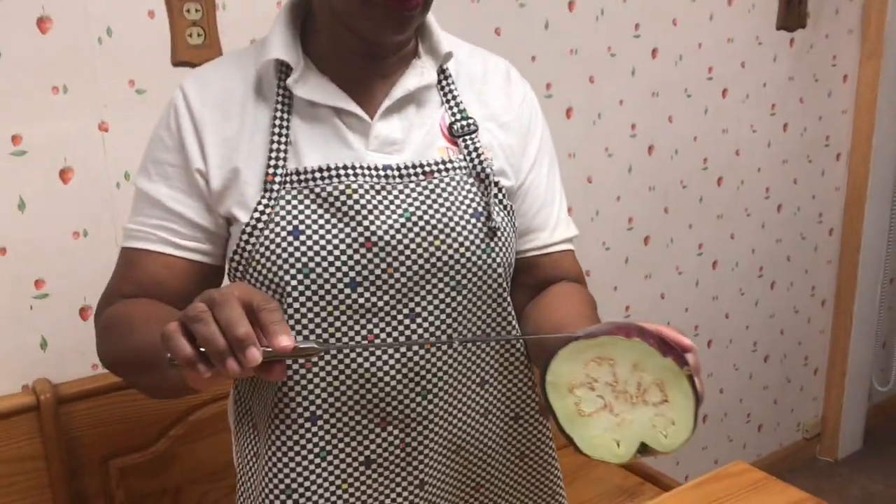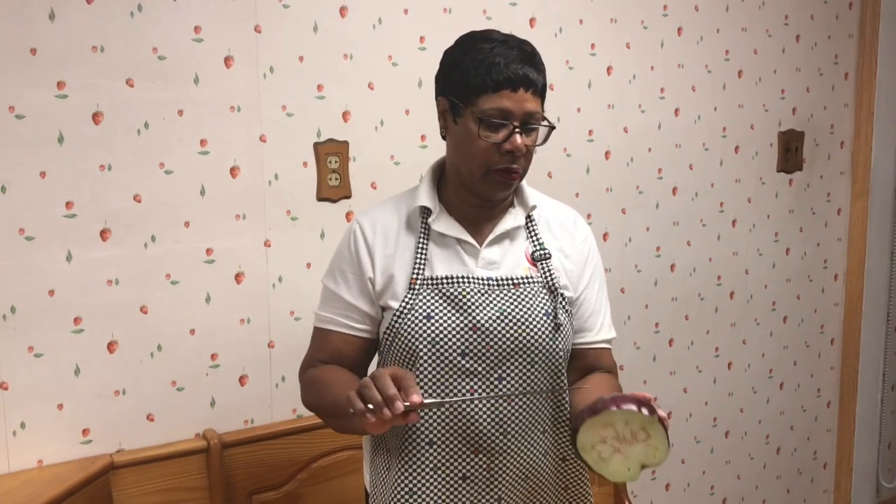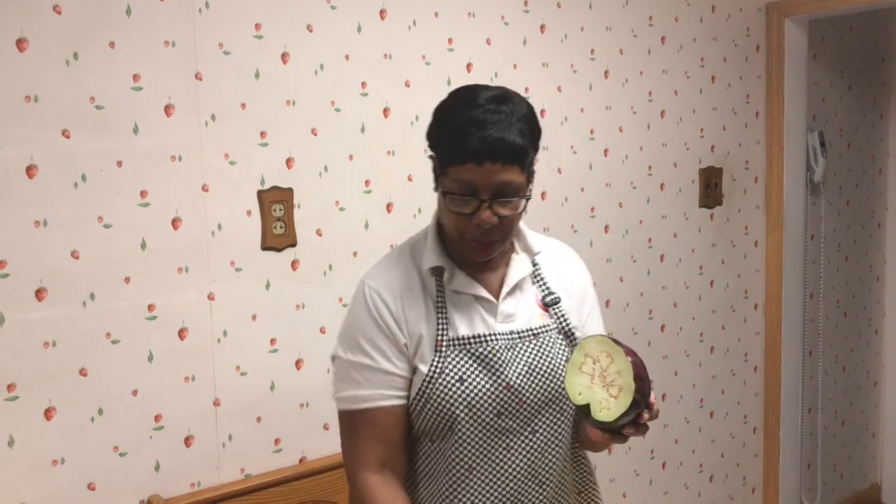Now some people like to keep the skin on. They say that food is more nutritious if you keep the skin on, but my husband Joe doesn't like the skin on, so we're going to take the peel and take the skin off.